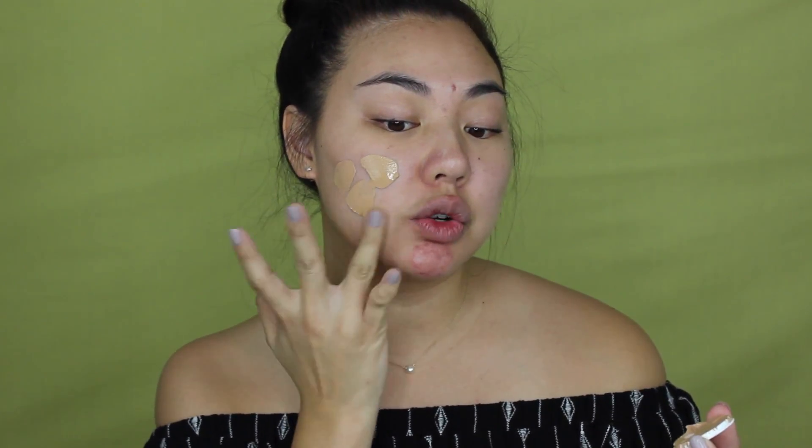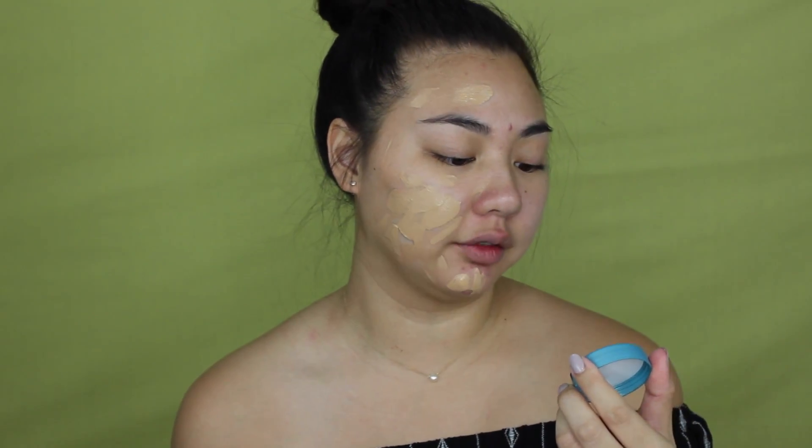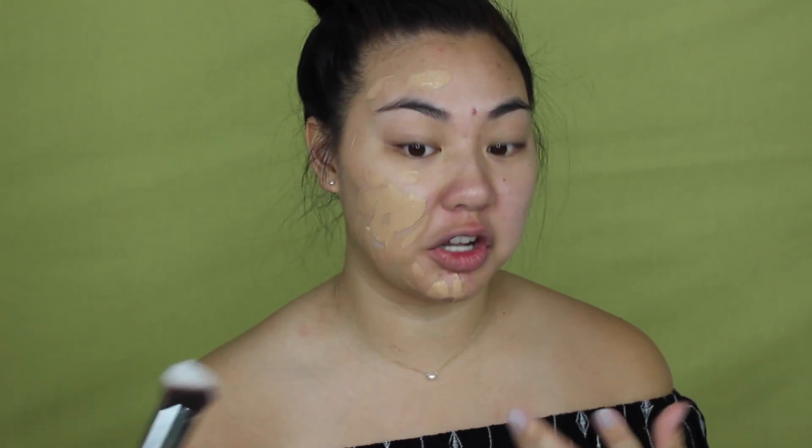Let's do one side first. I'm getting this like soap smell — kind of a fresh clean scent, which makes sense because it's called Fresher Skin. It says it's a breathable natural finish foundation with a shine-free finish and does not clog pores. As you guys know I do have oily skin, so that kind of stood out to me.